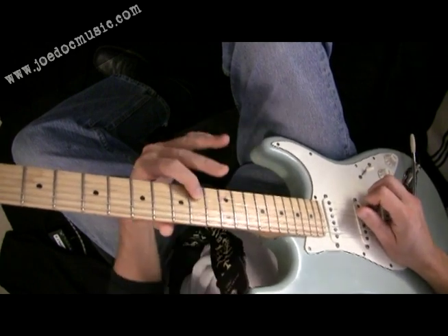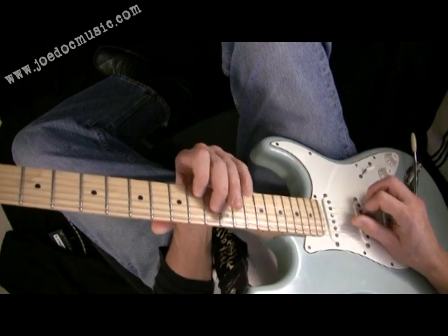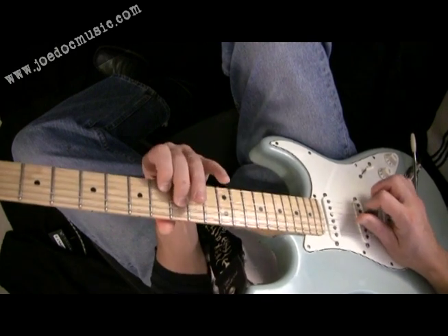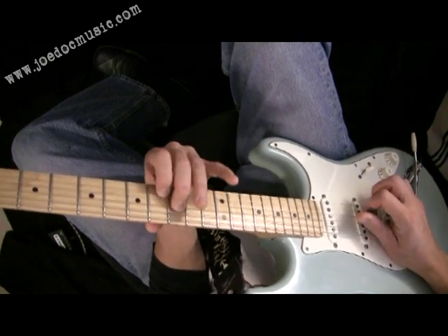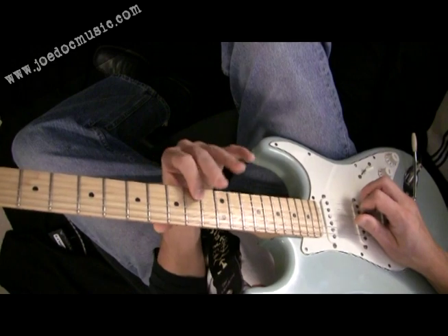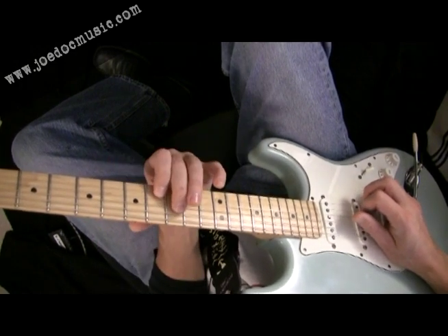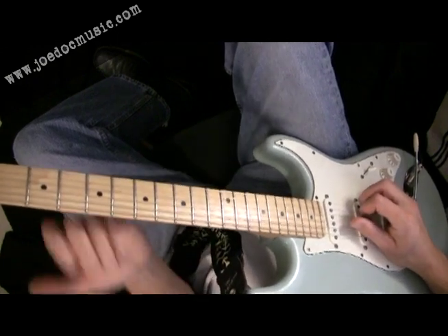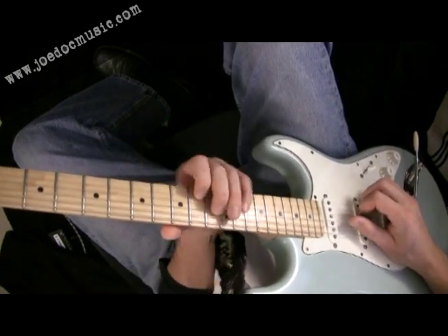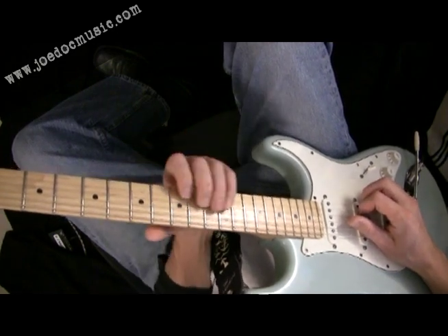So here you have your root, high A, and the third below it. And when you move those down — you move them down a whole step by moving in half steps — you wind up from the root down to the dominant seventh of A. And the third moves down to the ninth. So you wind up kind of superimposing a ninth sound on top of the chord, which is very cool. That dominant ninth sound is going to give it that tension that you want to get.